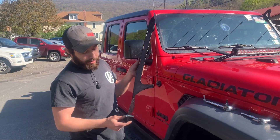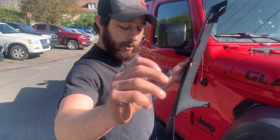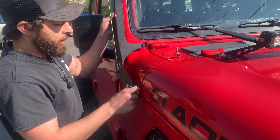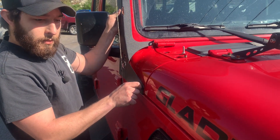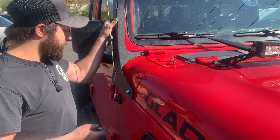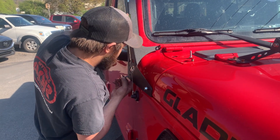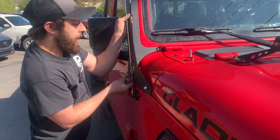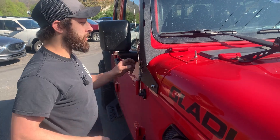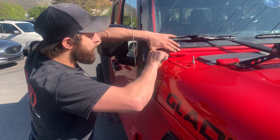The easiest way to install these — I like to get the front bolt in first. It's going to come with these 3/8 inch nylon spacers. We're going to get that one started. This one's a little tricky, so we'll get that guy started too. The key here is just get these two bolts started. This last one can be a little bit tricky sometimes, so I like to just use the ratchet to keep a little bit of pressure on there.